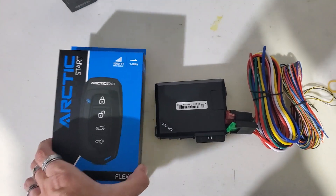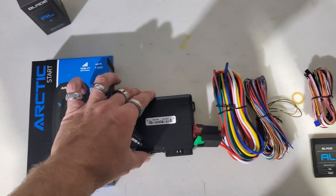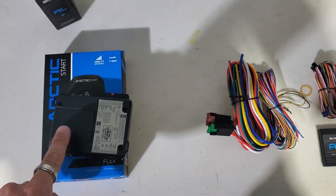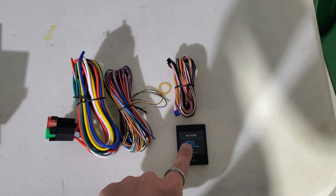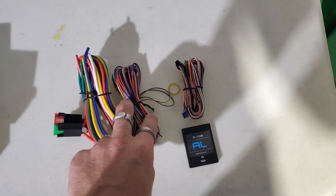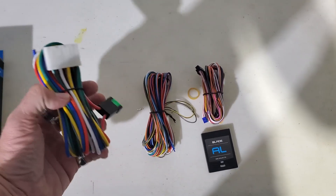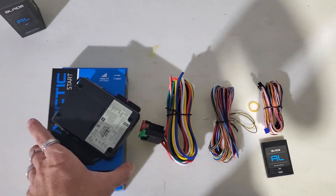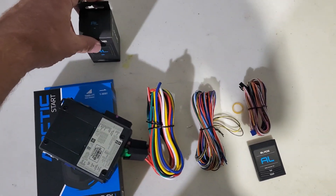This is everything we're going to be using — the Arctic Start Flex remotes. This is the CM900 brain, which on the bottom part is where our blade module slides into. There's our blade A-O with the wiring harness, our secondary harness for the 900, and our primary main ignition harness. Those are everything that we're going to be using, and the antenna's in this box right here.